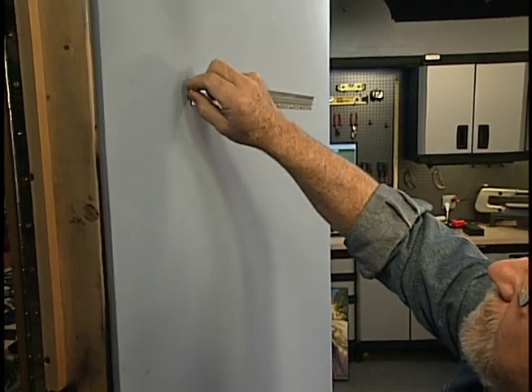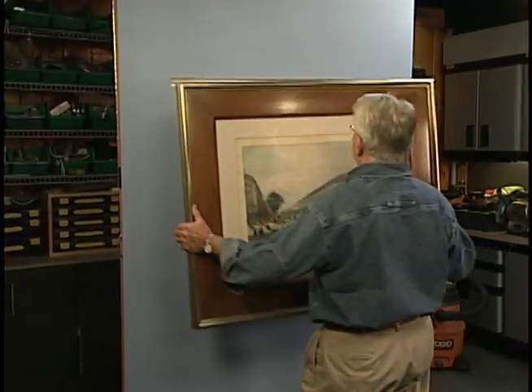The angled strip on the back of the picture engages the strip on the wall, guaranteeing the artwork will hang securely and level.